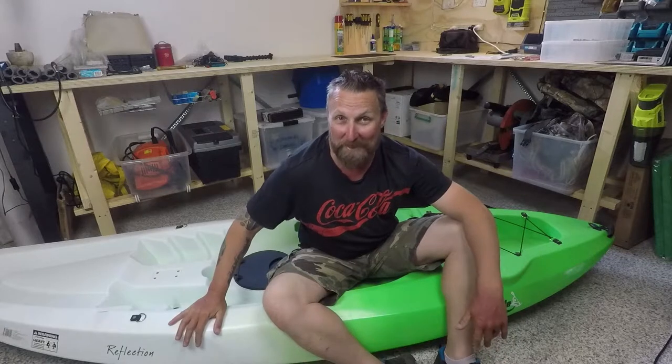Welcome back to my channel. Today we're going to do something a little bit different, and if you can't tell from what I'm sitting in, it's going to have to do with a kayak.